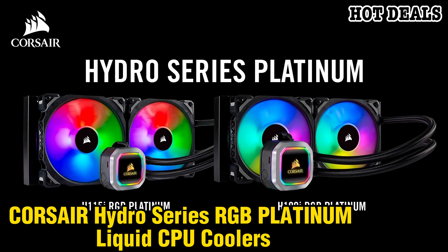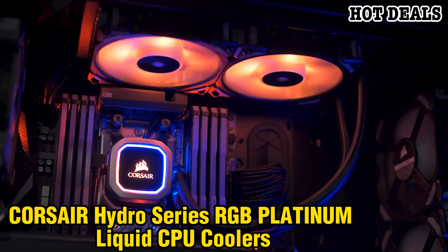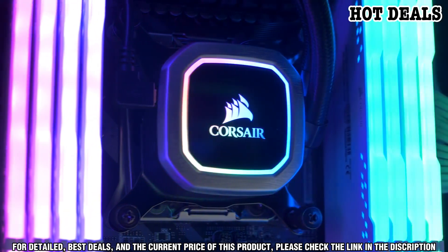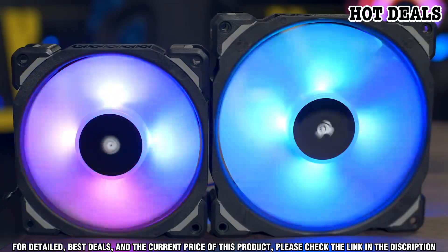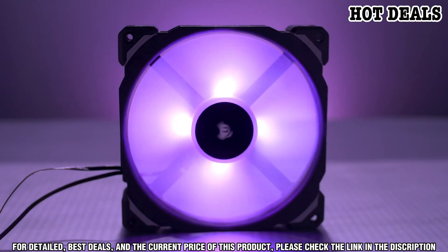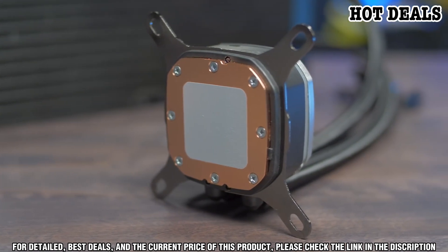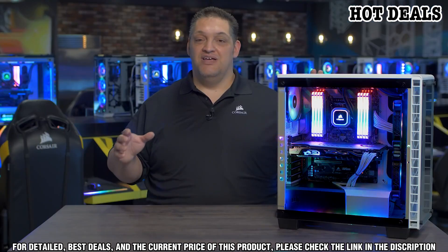Do you need to keep your PC cool while gaming or streaming? The Corsair Hydro Series RGB Platinum Liquid CPU Coolers provide unparalleled cooling performance, featuring a smart, simple design with stunning RGB lighting. The water block and pump are integrated into a single, durable unit, eliminating the need for a bulky separate radiator and fan.